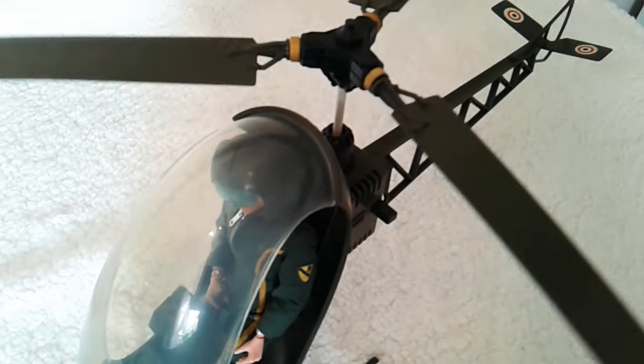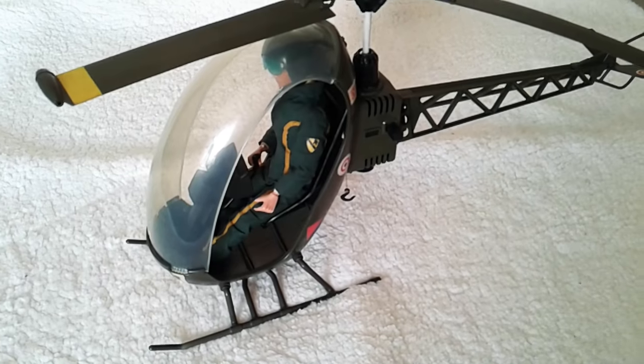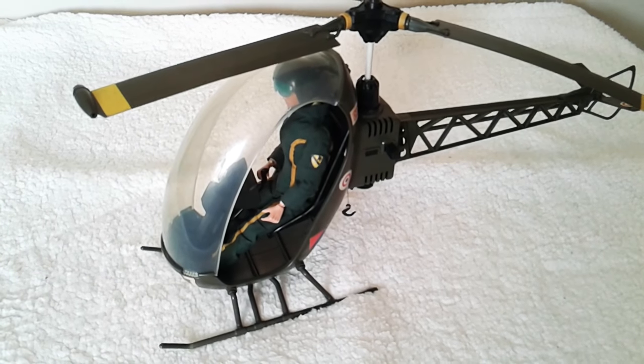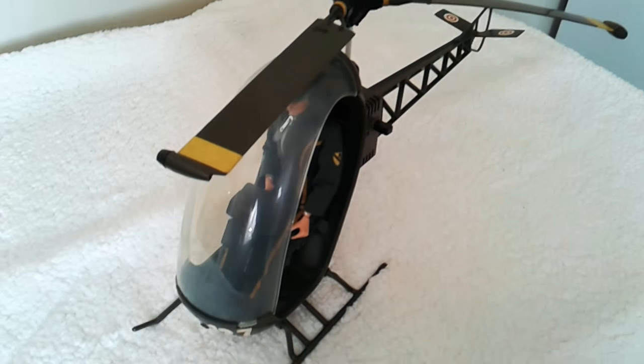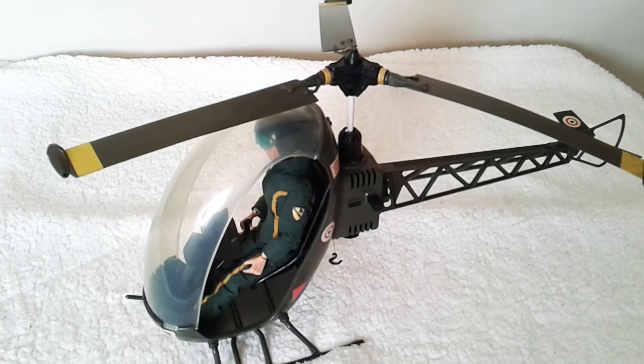G.I. Joe also got a version of this in yellow for the Adventure Team. If you want to see one of those being restored, check out the Skull Reviews channel — have a look at his yellow helicopter. He's already done part one and has another part coming up, so take a look at that if you're interested.